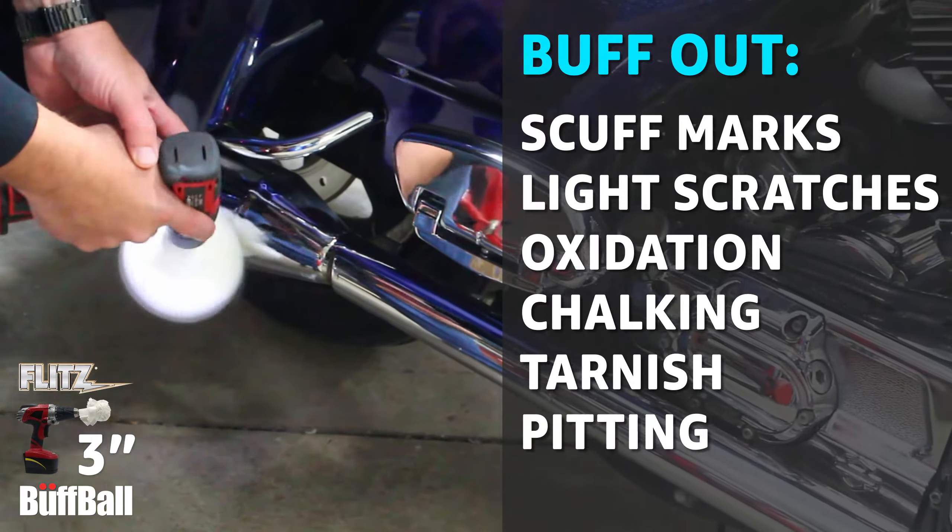Flitz buff balls are made from viscose felt that won't tear or shred. They utilize a self-cooling design with hundreds of felt fingers that won't scorch or burn.